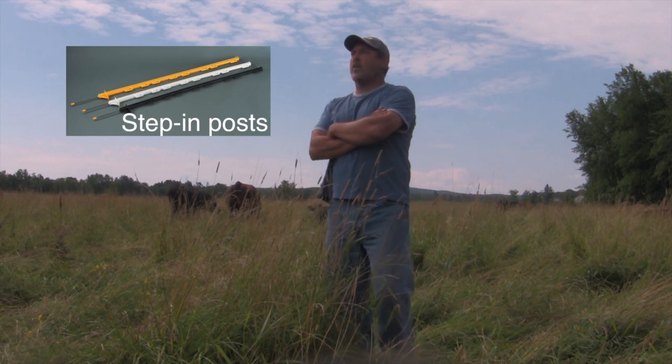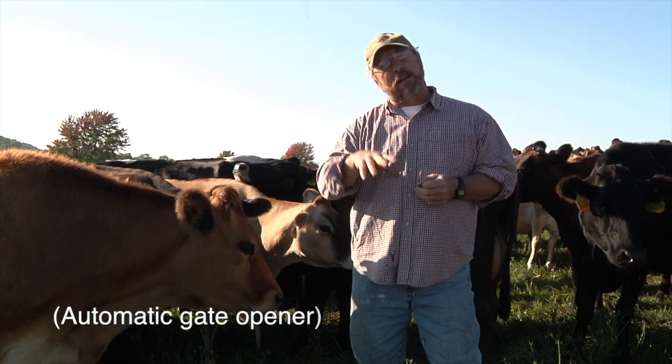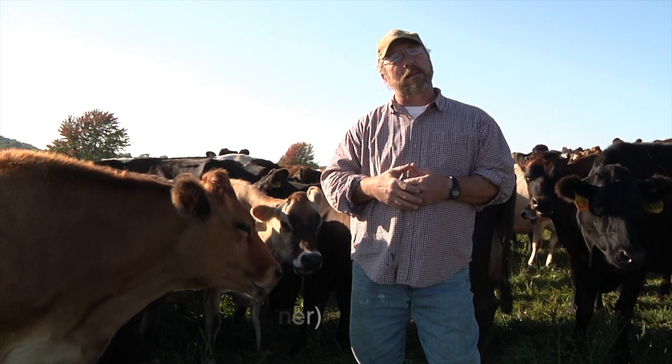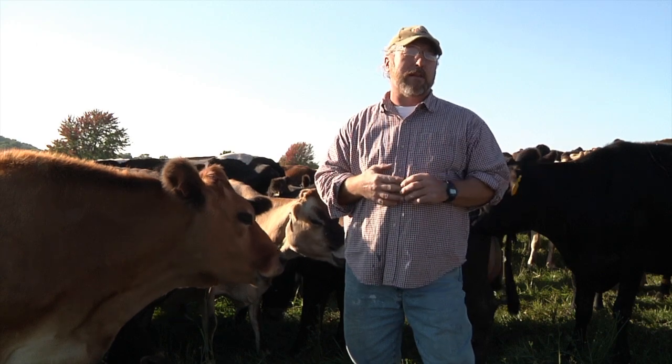The O'Brien post, the reels — you definitely want to use a three-to-one geared reel. They actually have something called a bat latch, which is a solar-powered automatic opener with a spring gate so that the cattle can move through on their own. We haven't done that, but I would definitely like to take a look at that.